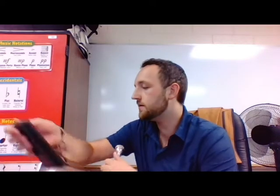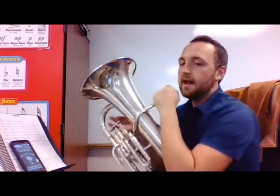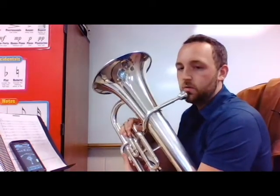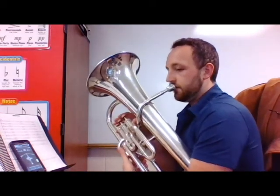Good - now that we've played for a couple minutes and got our lips in the mood to play, we're going to tune. I'm going to get my phone with the tuner app. How this thing works is that the needle is going to go back and forth depending on if I'm sharp or flat. We're gonna start on an F, and if I'm right on, it's going to be right in the middle, glow white, and read as an F.